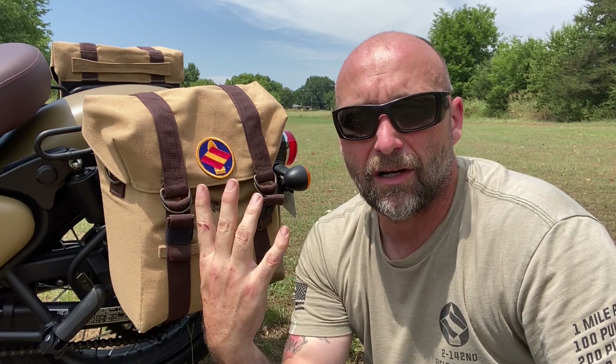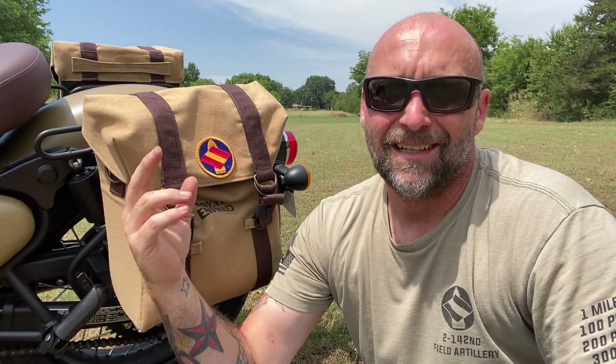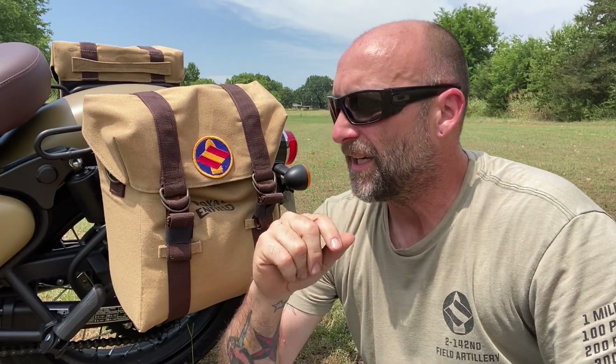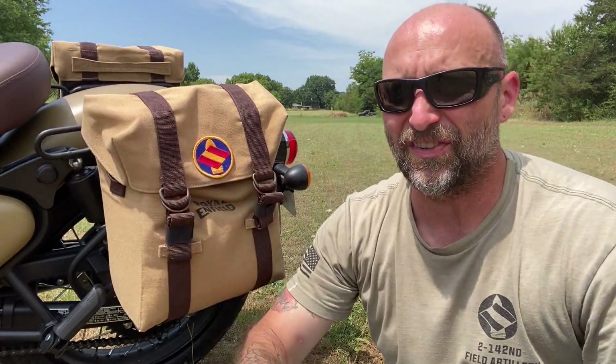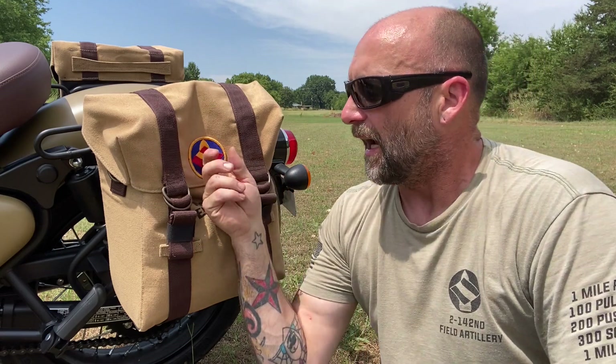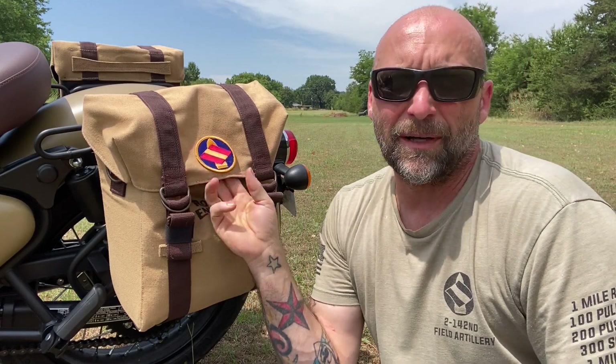The bags look great on the bike. The colors are slightly off with the desert sand signal and the bags, but they're very close. And the brown matches the seat very well, so I'm okay with the colors not being exactly right. I even threw a bit of color on there myself by throwing my old unit patch on there.